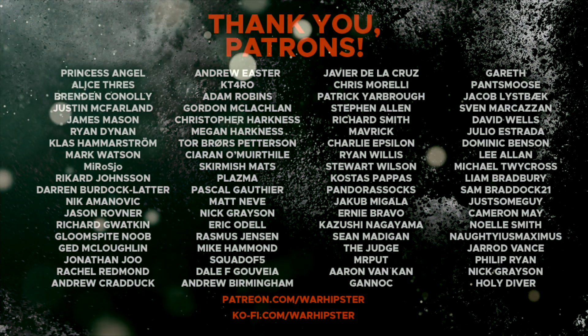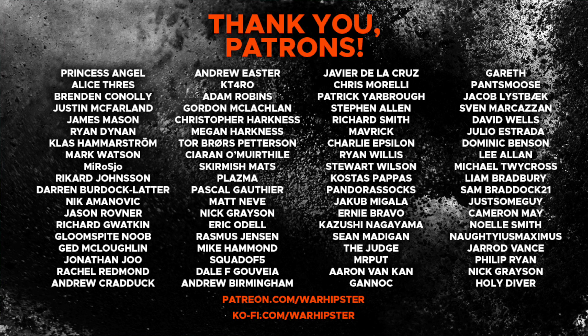Thank you so much for watching. As you can see, things are already fantastic here at War Hipster Towers and they are only going to get better — brighter and more fantastic. I'll see you next time. Happy wargaming! Your continued support is incredible and means the absolute world to me. Good luck to all of you who enter, and if you'd like to support me further, like those Patreon bosses and legends on screen, you can head to patreon.com/warhipster or ko-fi.com/warhipster.